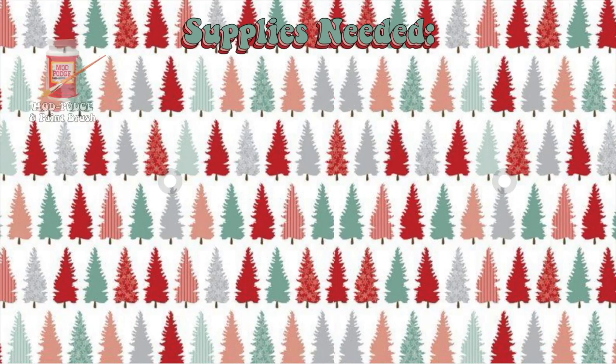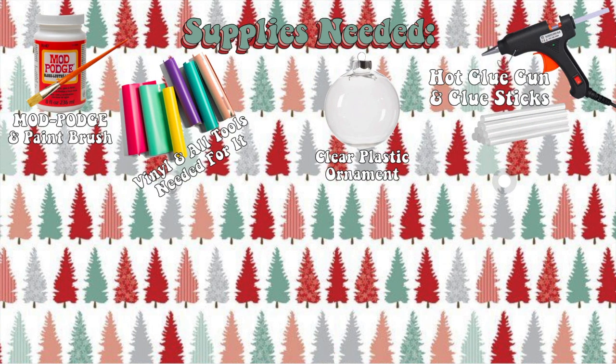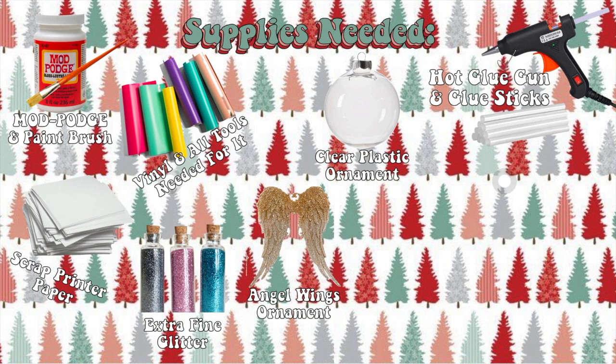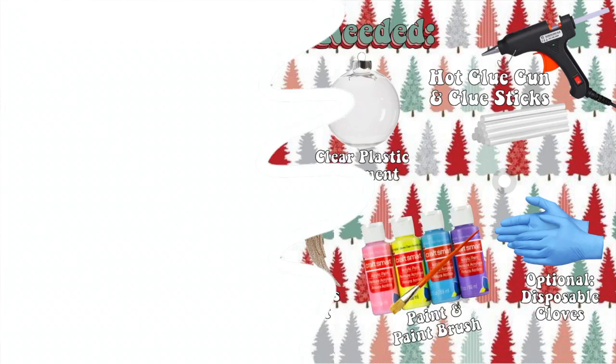Let's start with the supplies. You will need: mod podge and a paintbrush, vinyl and all the supplies needed for it, a clear plastic ornament, a hot glue gun with glue sticks, scrap printer paper, extra fine glitter, a wing ornament, paint and a paintbrush, and optional gloves.